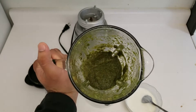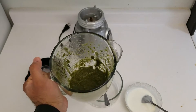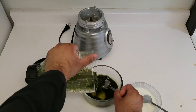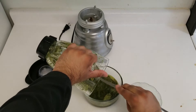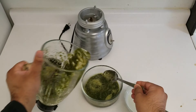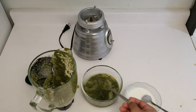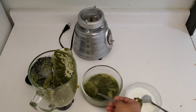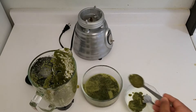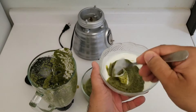Our mint chutney is ready — this is something you can store in the fridge. Since we're making the raita, after pouring this into the container I'm going to add about two tablespoons of the mint chutney into the yogurt. I've taken half a cup of yogurt. You can scale it accordingly if you have more quantity, but for half a cup I'm adding two tablespoons, and that will make the mint raita.